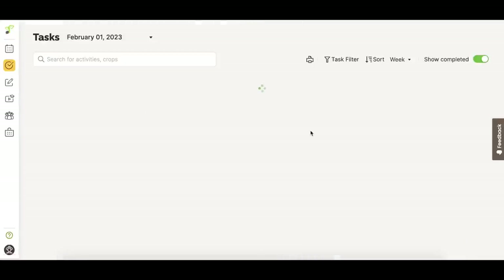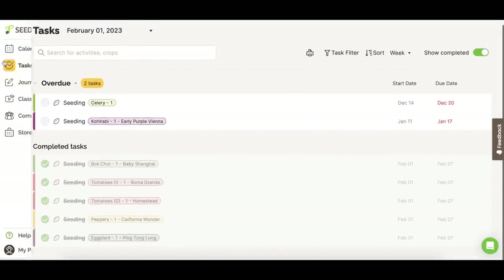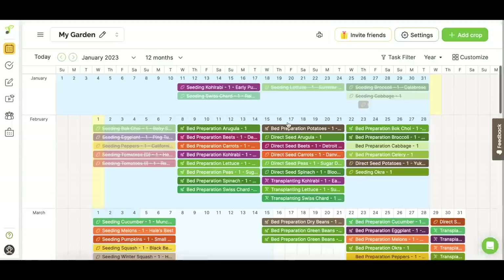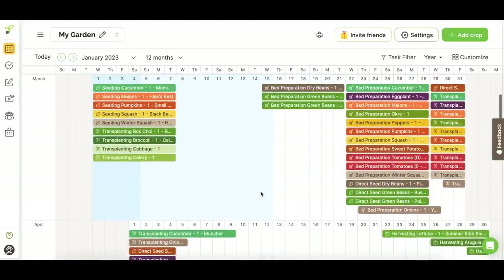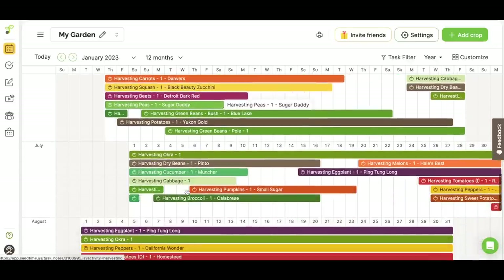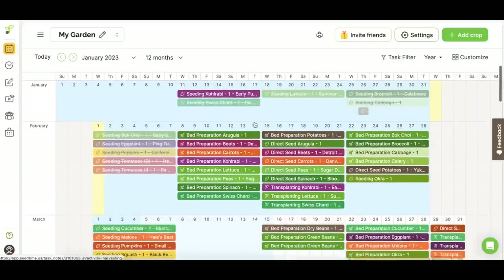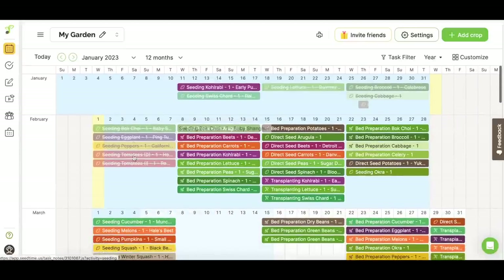If we go to Tasks, it tells you what you're behind on. I'm overdue on two tasks — celery and kohlrabi — and it shows the date I was supposed to do these. The reason is the seeds are on back order and didn't arrive yet — these are two new things I wanted to plant this year. But look, it's got all the other tasks I've done marked off. Back on the calendar we can see everything — every single month — and you can add anything at any point. It's keeping you on track, telling you about harvesting squash and everything else.